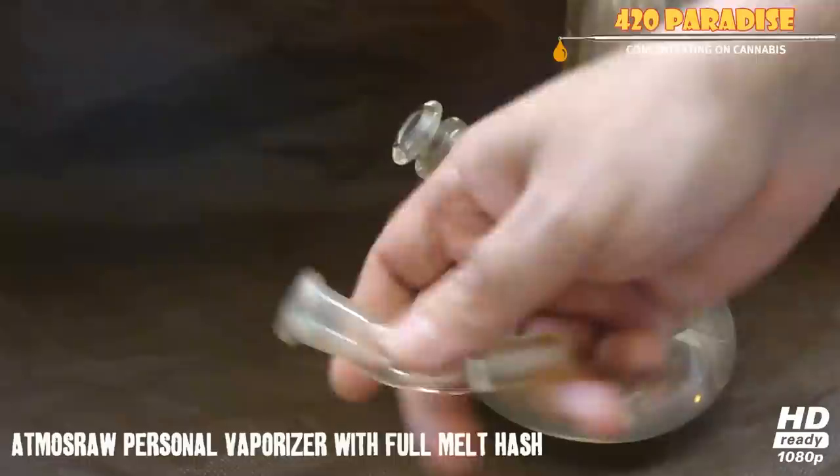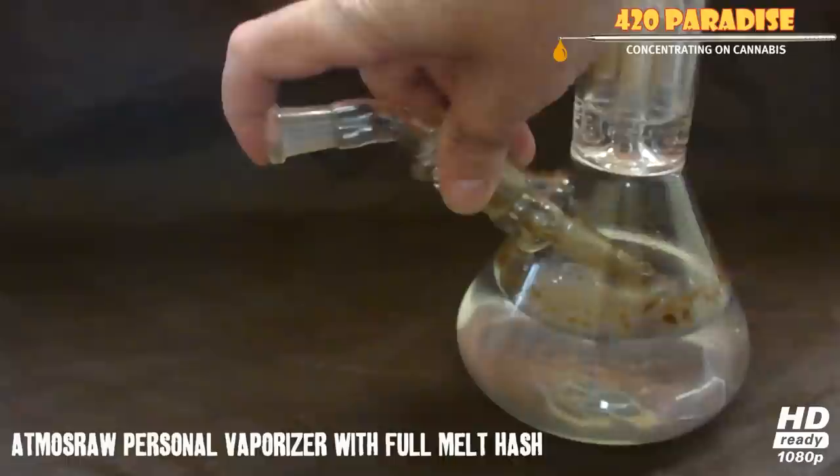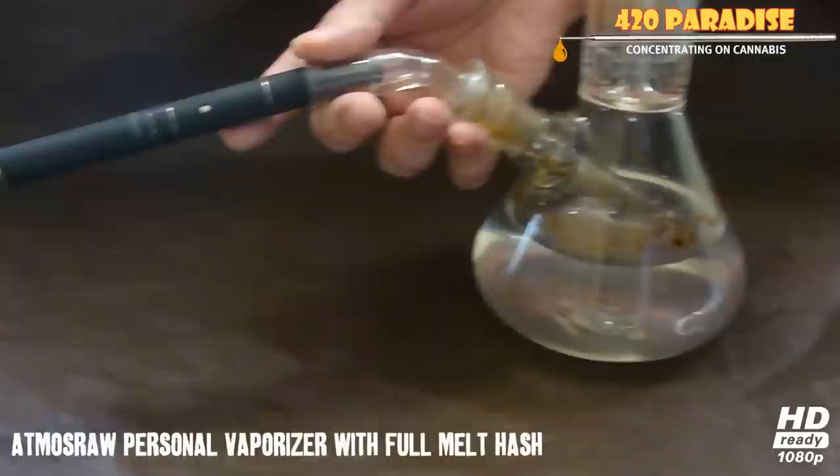Here's one more thing I wanted to show you guys. This is just my bong right here — it's actually just a 45 millimeter adapter with a 14 millimeter female end. What you do is put it the opposite way, which kind of makes it straight, and you get the Atmos, which fits in perfectly right here.